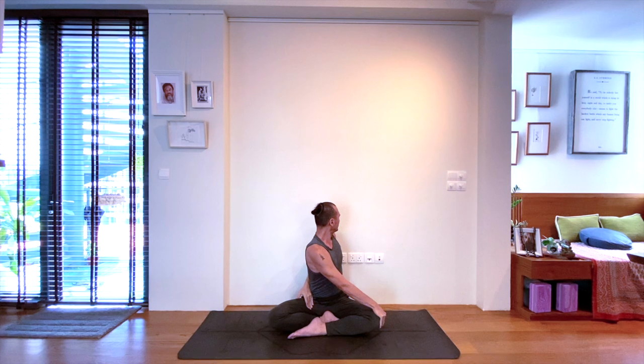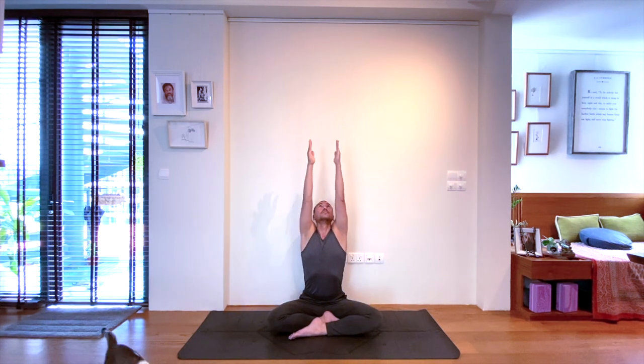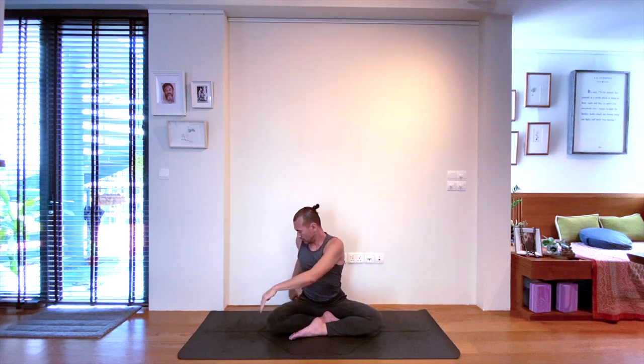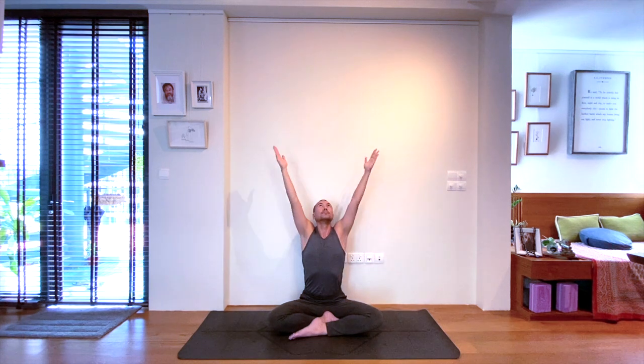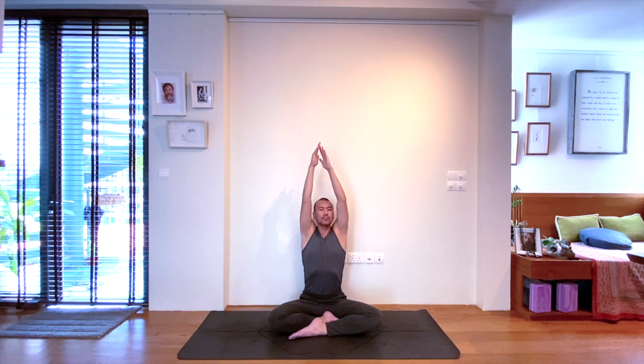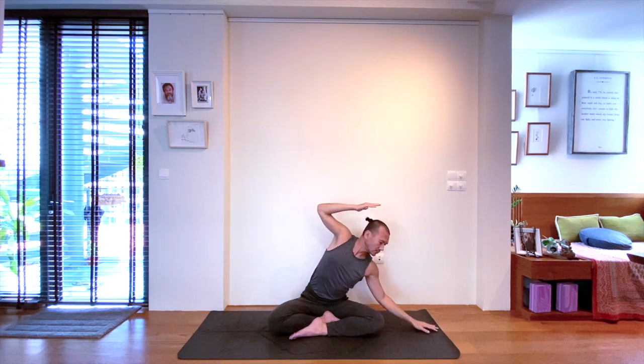Good movement in your shoulders. Inhale, untwist, sending both arms upwards again. And exhale, as deep as you can, twisting to the right, chin over the right shoulder. Let's untwist the body on the inhale. And on the exhale, stretching to the left — bringing the left forearm down to the mat, extending the right arm.